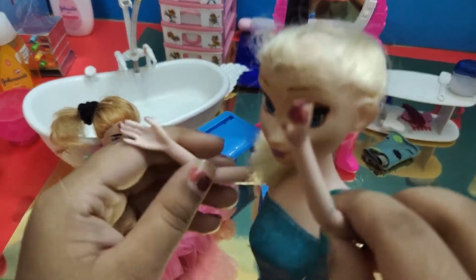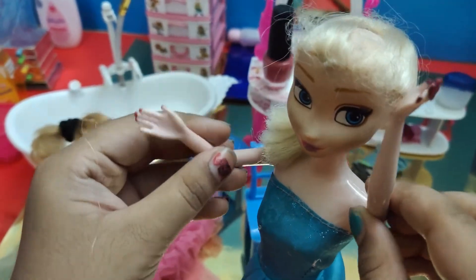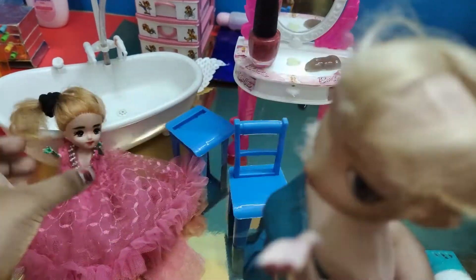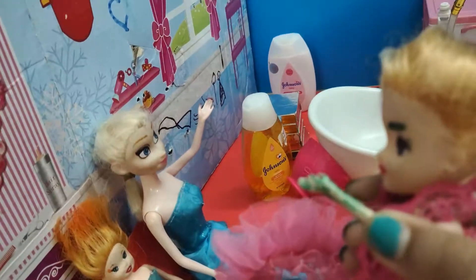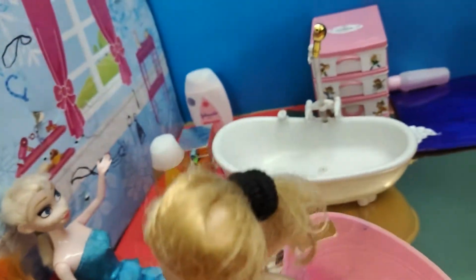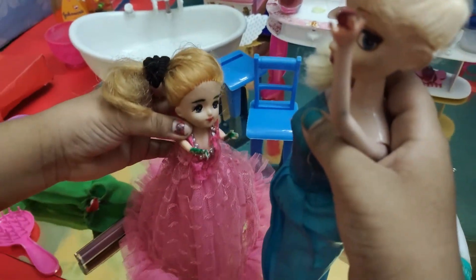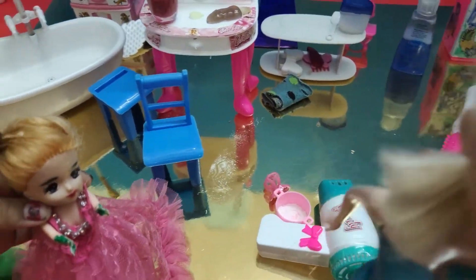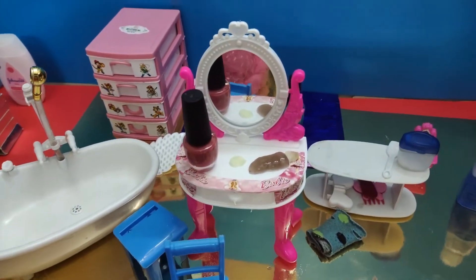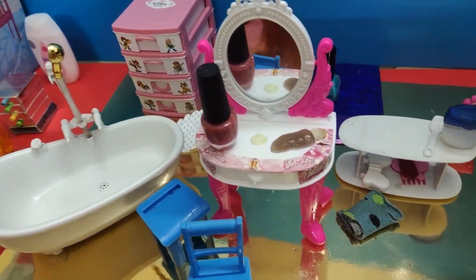Barbie, I have to go home now. Okay, bye bye Barbie! Thank you very much for helping me — I really enjoyed it! Okay, bye bye! Don't forget to come back later if you need more hairstyles. Oh okay, thank you Barbie! Now I'm going home and I'm just going to clean my whole shop.